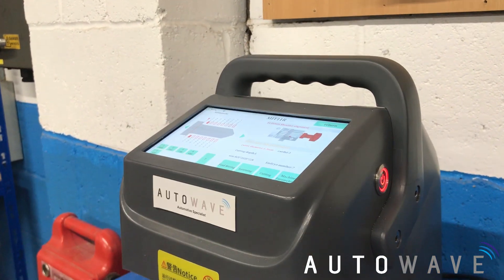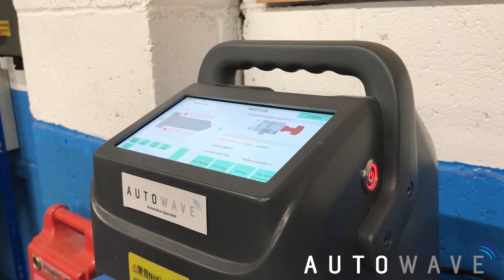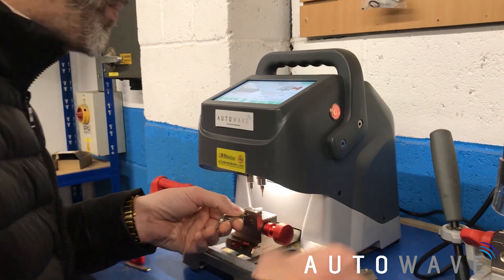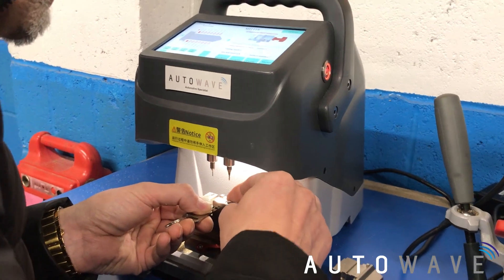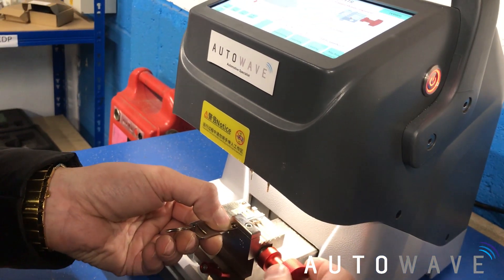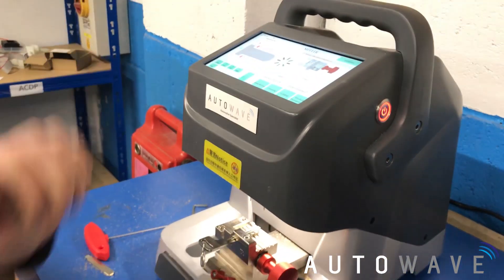We can see which clamp we're going to use — T1 — and we're going to be aligning it with the shoulder. I'm going to get my original blade, pull it into the machine, and use one of my shim lining-up devices to line it up with the first line. Then I'm going to press Learn so it can learn this key.